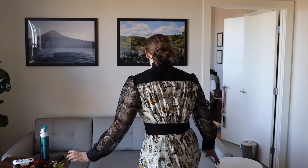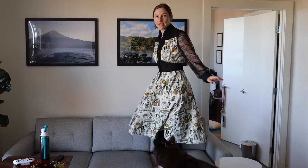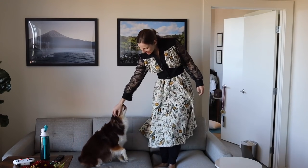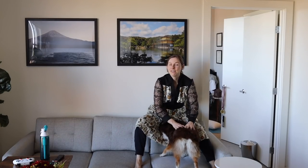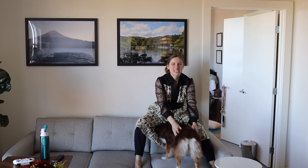Oh my gosh, I love it so much! Let me stand on the couch so you can see the skirt as well. I'm going to look into adding the ruffle — I think it will look really nice as an addition to the bottom of this skirt, like I had in the original design.